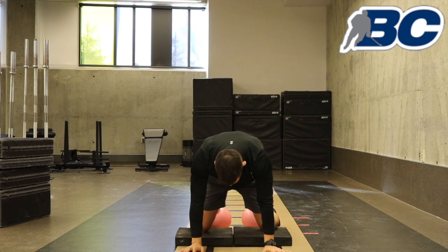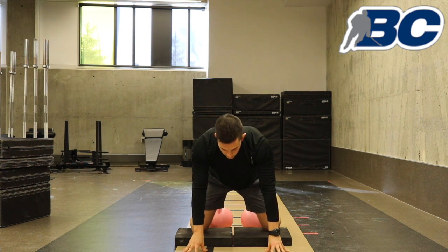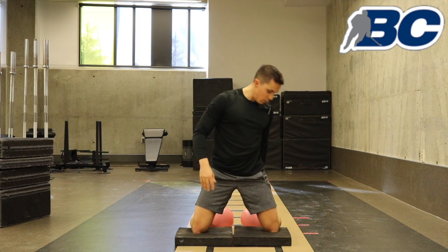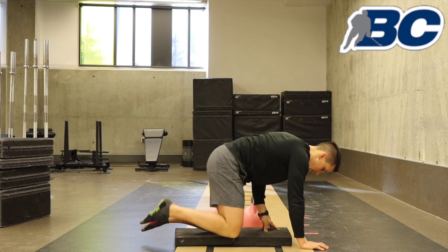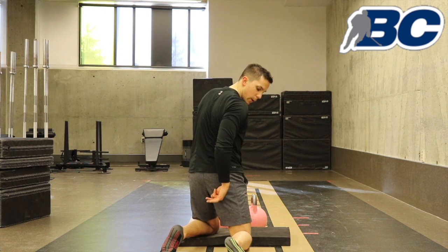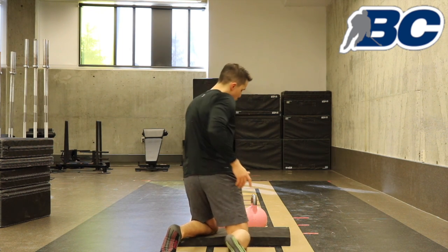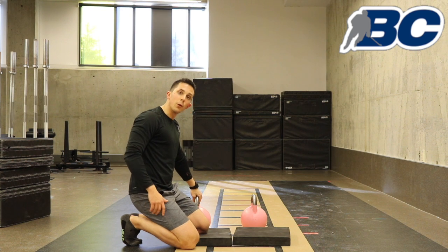From here, all you're going to do is sit your hips back towards the kettlebells, trying to achieve greater and greater range. What we're trying to resist is your ankles from falling in while you're doing it. If it gets easy, you can sit your butt back towards your heels slowly and try to move the kettlebells further and further apart.